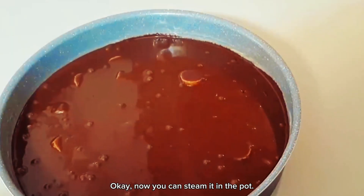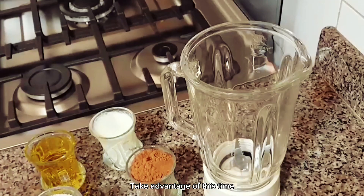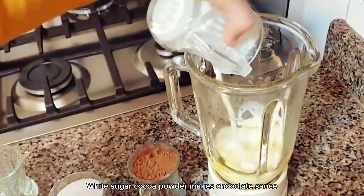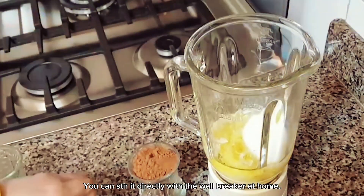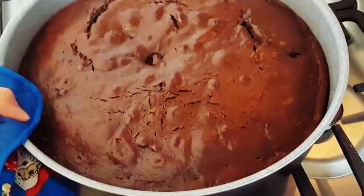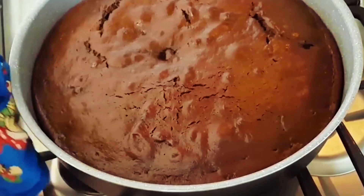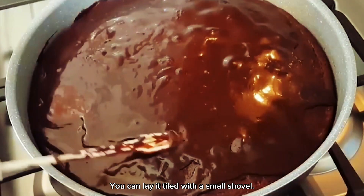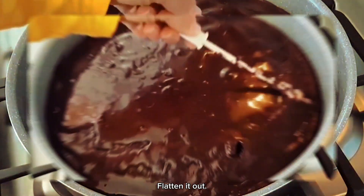Okay, now you can steam it in the pot. Take advantage of this time to use vegetable oil, white sugar, and cocoa powder to make chocolate sauce. You can stir it directly with the blender at home. The cake is finally steamed. Cover the prepared chocolate sauce on the surface, and lay it evenly with a small shovel. Flatten it out.